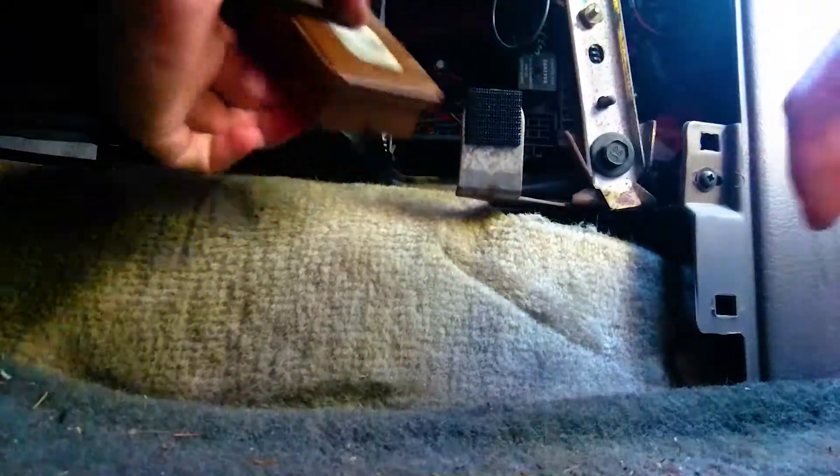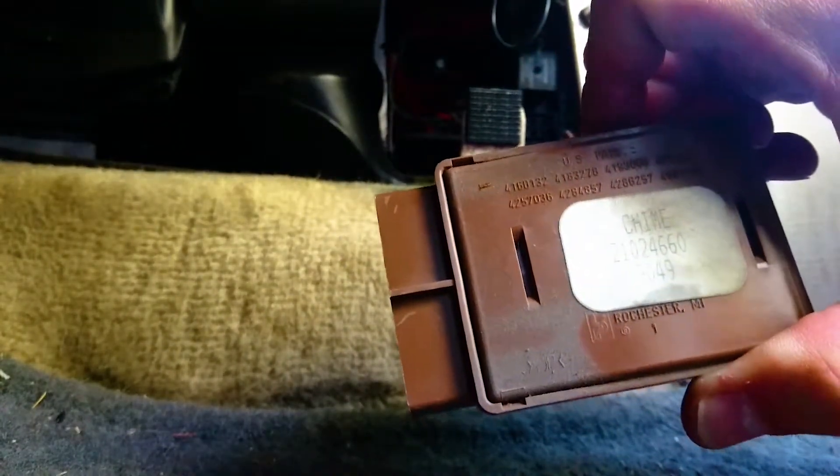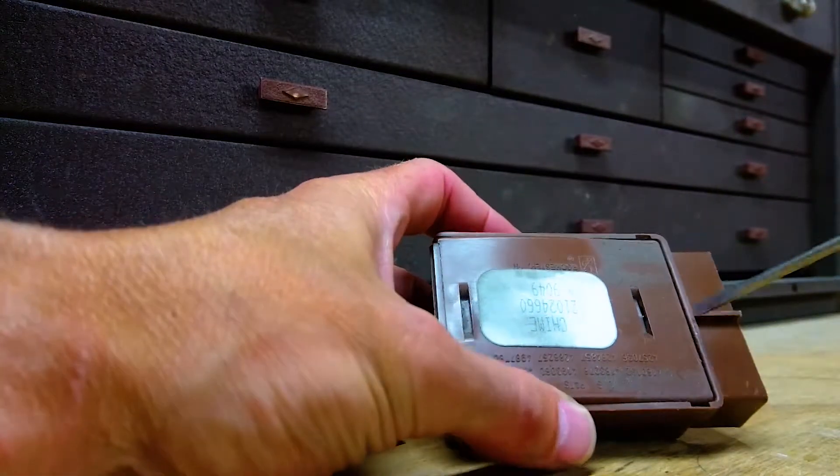There's a little clip at the bottom of it holding it in. Press the clip with your finger and use your other hand to wiggle the thing out — it's a bit hard to get. There we go. There are other functions of the car that are tied to this box, so we can't just unplug it on its own.